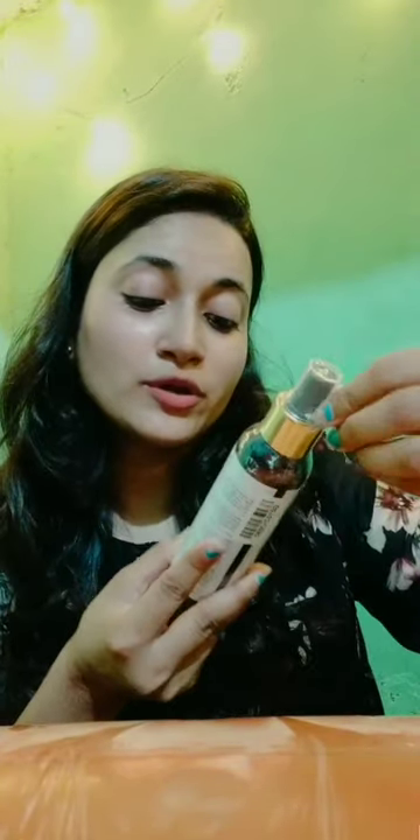The third product is also a toner — the Good Vibes Argan Hydrating Face Toner. The price is ₹175, same packaging, a pump type. I will spray this on my hand — same consistency as the gel, same smell but very awesome.